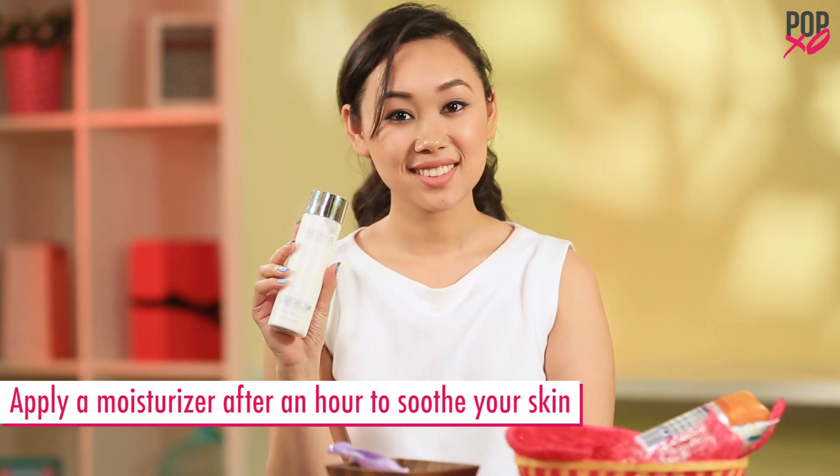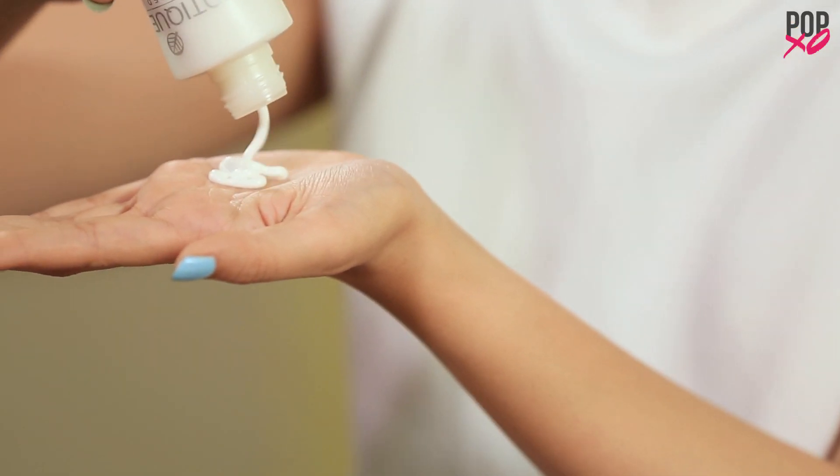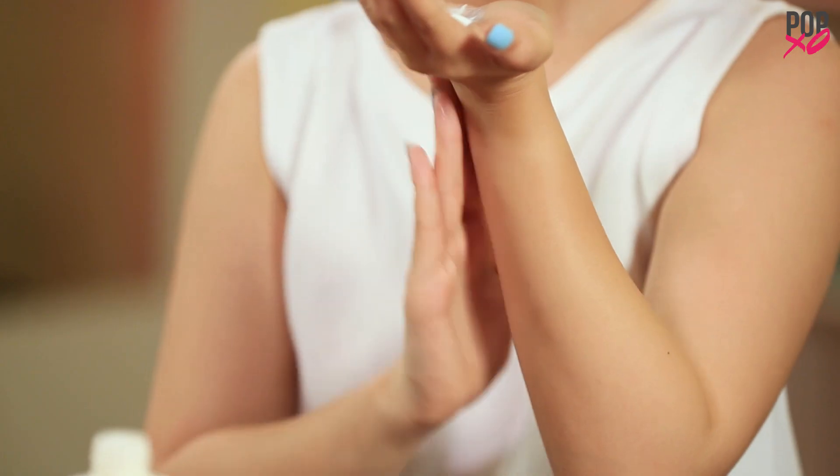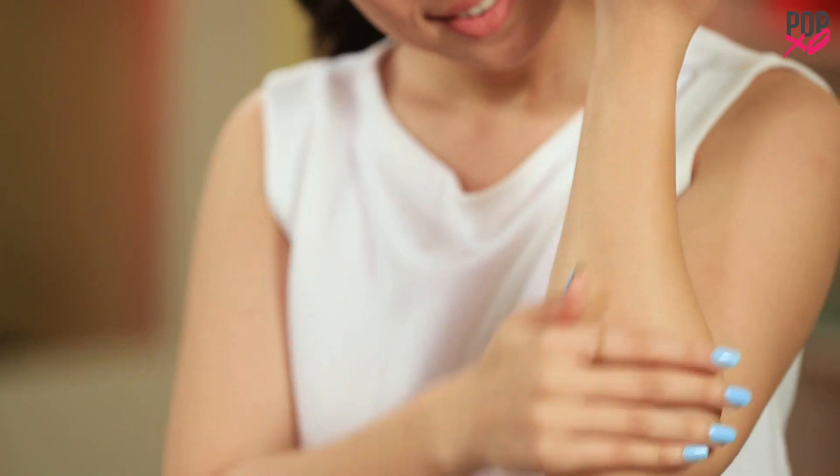Apply a moisturiser one hour after shaving. It helps soothe your skin and ward off itchy red bumps and irritation. Waiting for an hour gives pores time to close, preventing the risk of infection.